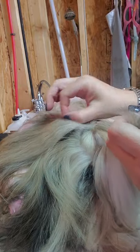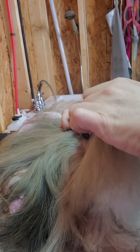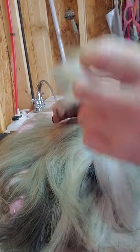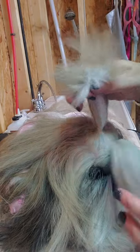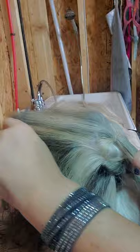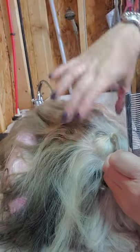Same thing — we're going to take the back section here, pull up and push down with the left hand. So now we have two sections. Because Stassi's top knot is so long, I've found that if I do a third section going further back on the back of her head, it really helps.